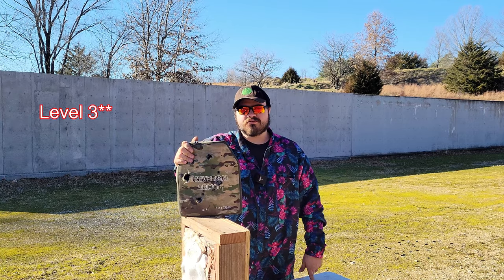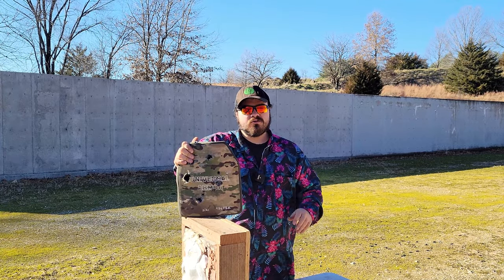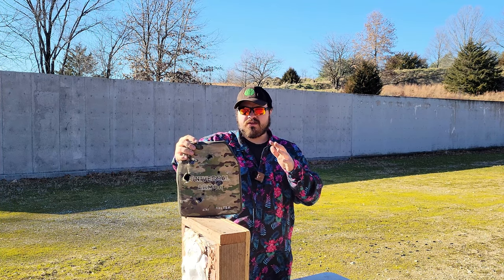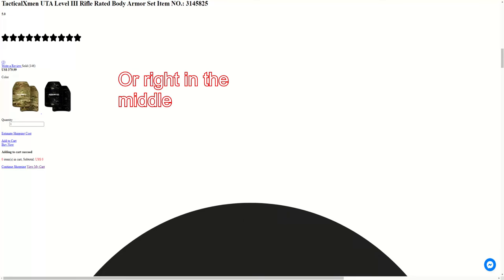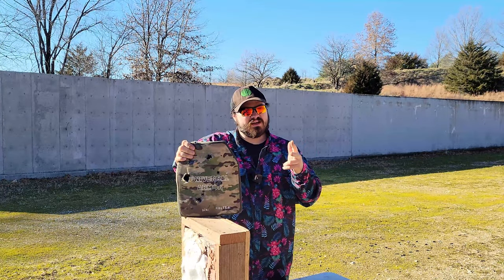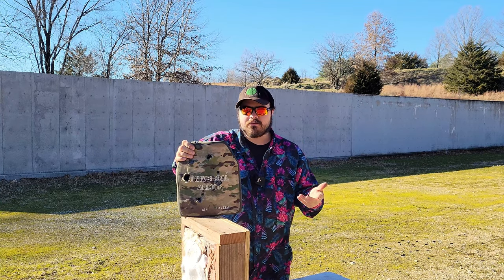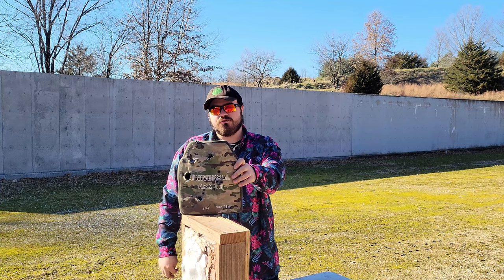So the UTA Level 3 Plus armor plate from Tactical X-Men — I've got to give it a thumbs up. For the price, which was either around $310 or $400 last I checked (the website wasn't loading right), for either price I'd say it's pretty solid. It stops all the Level 3 Plus threats I'd expect, it's not too heavy, it's about 0.85 inches thick, so not too thick. It is only single curve, which does kind of suck. But if you're looking for an armor plate in that general price range with those specs, the Tactical X-Men UTA Level 3 is definitely worth considering.